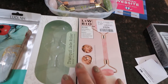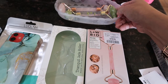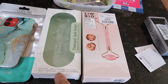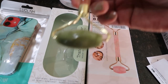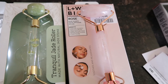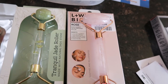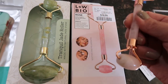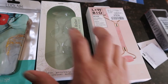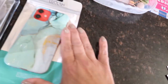My jade face roller broke, so I needed a couple more. You can put them in the fridge for about 10 minutes, roll them on your face, and it reduces puffiness, soothes, brightens, and cools. I got the jade one and also a rose quartz one — it improves circulation, reduces puffiness, eliminates toxins, and relaxes facial muscles. It's also travel-friendly. The jade was $14.99 and the rose quartz was $9.99, both from Winners.